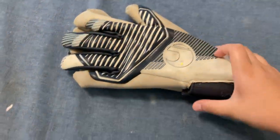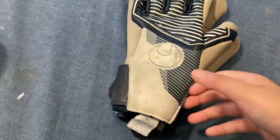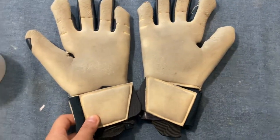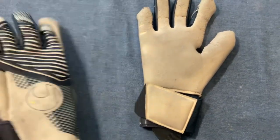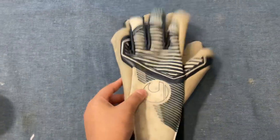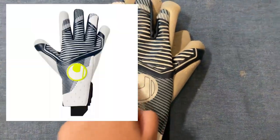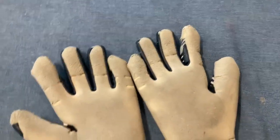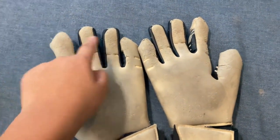This is my 4-month review of the Uhlsport Absolute Grip gloves. I prefer wearing these because they are very light and durable. However, after 4 months the logo has ripped — it's supposed to look like this — and the latex has started to tear. The latex is the German contact latex.